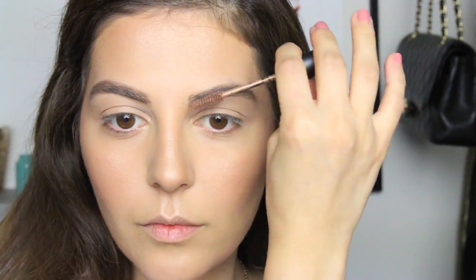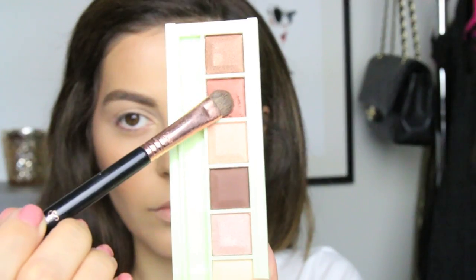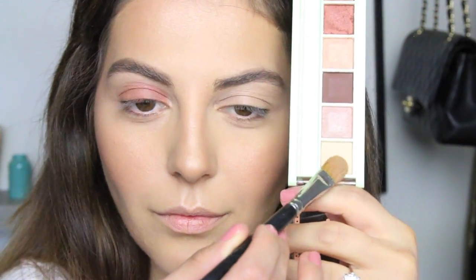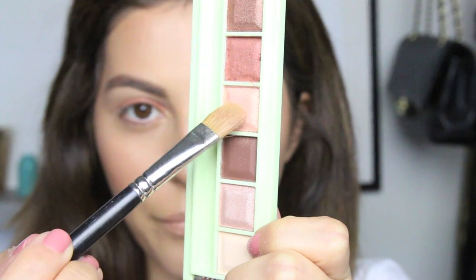Then I'm going to use this product — I believe it's called Boy Brow or Girl Boy — I'll have the name and link in the description box — but basically I'm using this to lighten my brows just a little bit. Moving on to the eyes using this Pixi Mesmerizing Mineral palette: I'm applying the copper color first all over my eyelids, then the ivory color on my brow bone, and for the inner corners I'm using the champagne color.